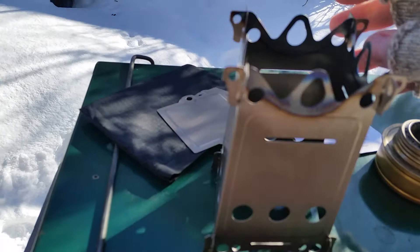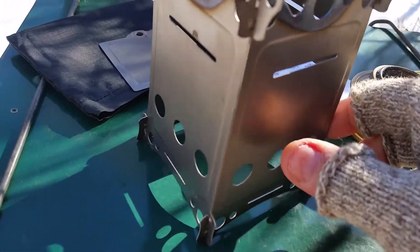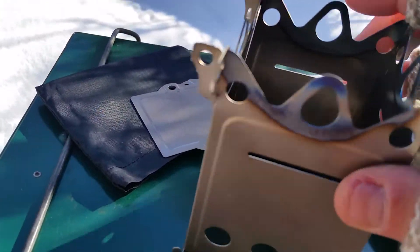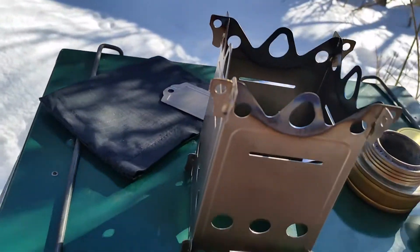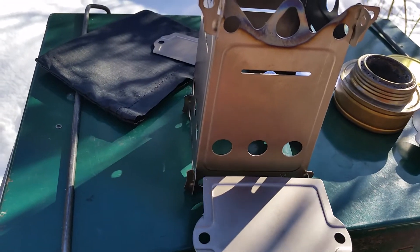So you get the four sides up like this — you can see they just kind of slide together. There are little slots and it all slides together. It's still flimsy until you put the bottom in, so I'll stick that bottom in and show you.